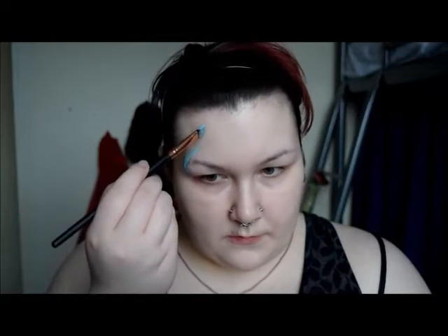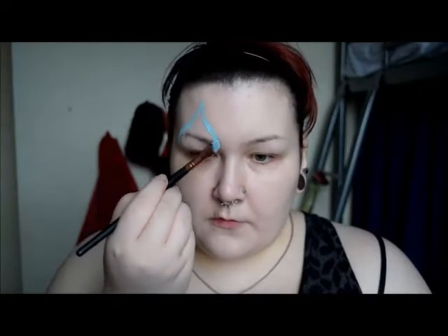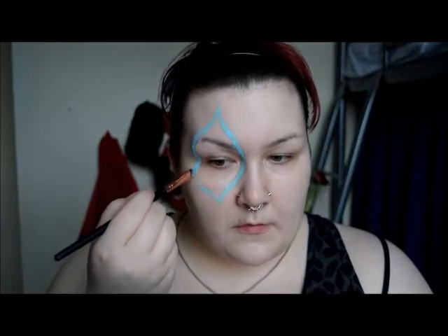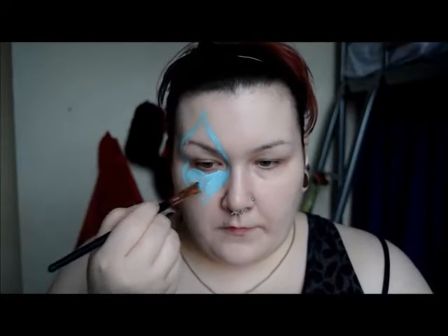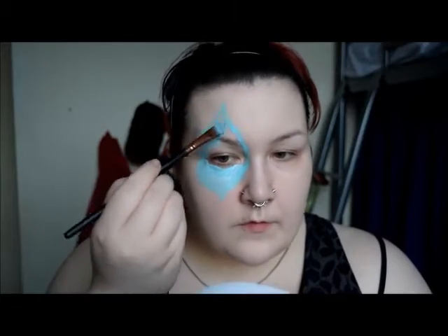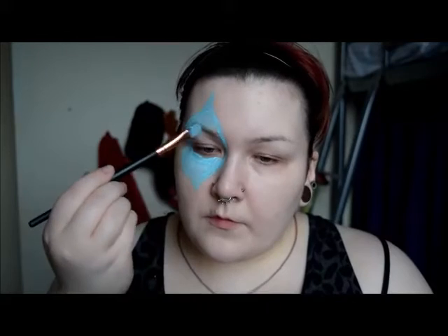I used a light blue Snazaroo paint and a C-shaped brush to apply the eye shape I wanted and proceeded to fill in the shape with the same colour. Quick tip: when using water-activated face paints you can get streaky sections due to the brush strokes. The easiest way to remedy this is by dabbing the area with your fingers.